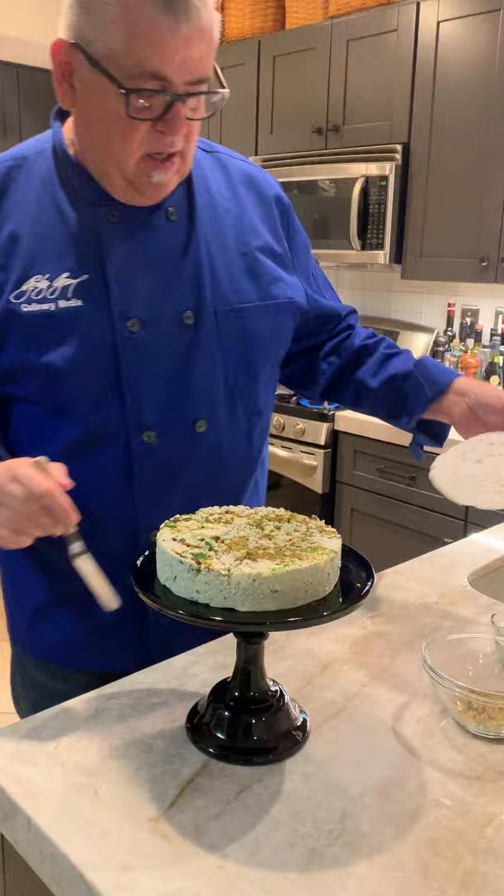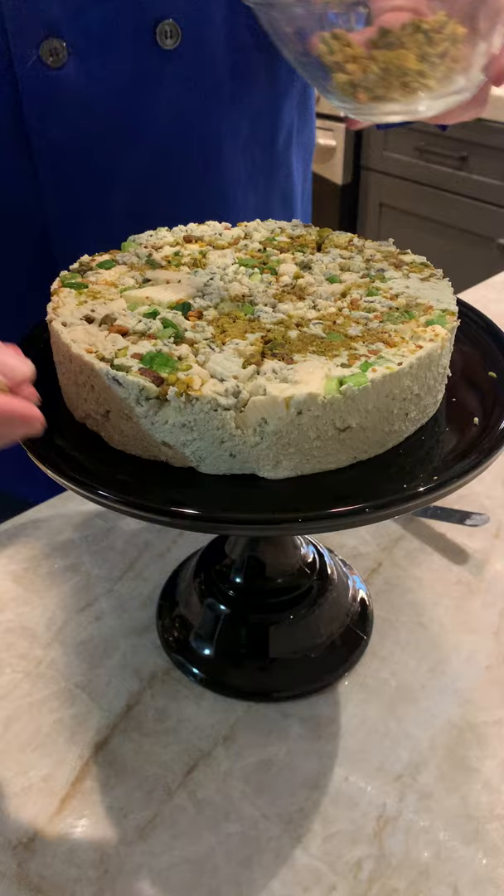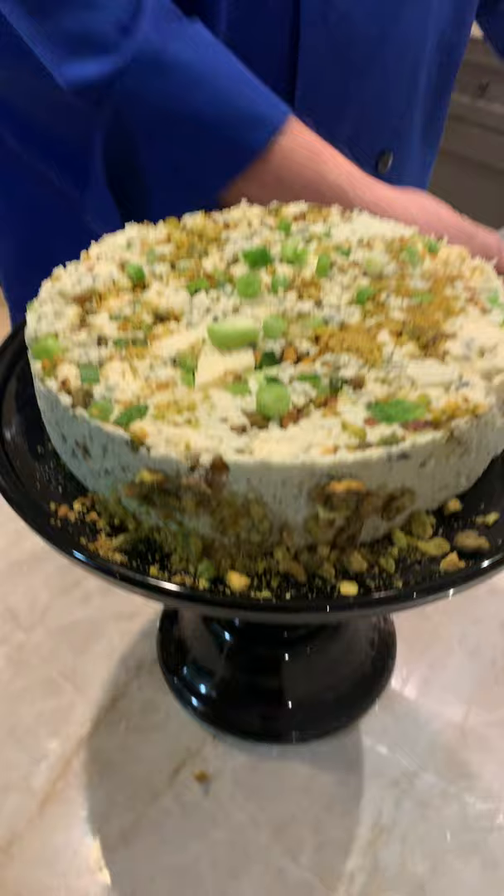Wow. And if you want to add some pecans, pistachios onto the side you can — you can put those on the edges, or just like that, a little bit. And put some greens on top so it looks like they're three-dimensional, they aren't smashed on the side.